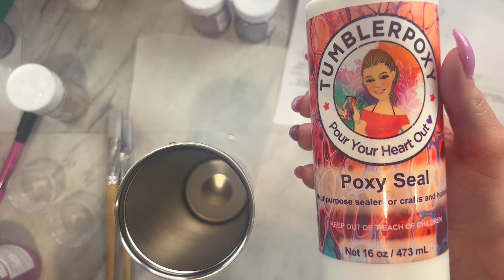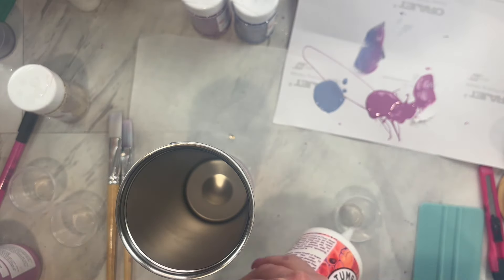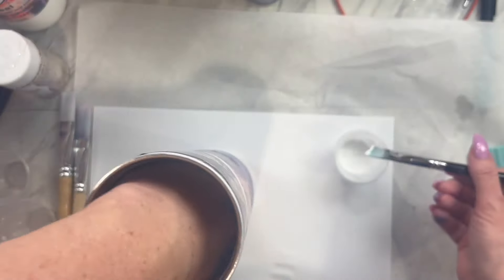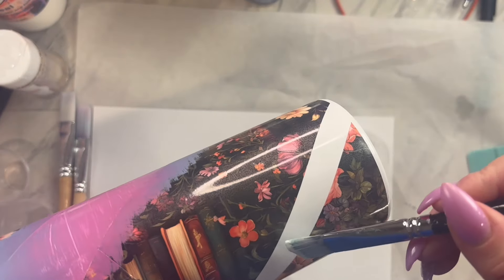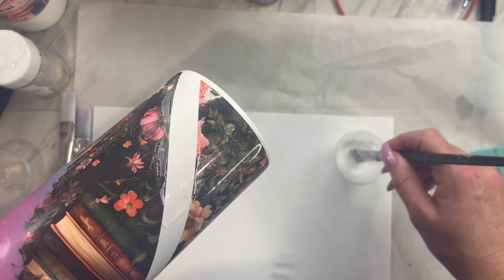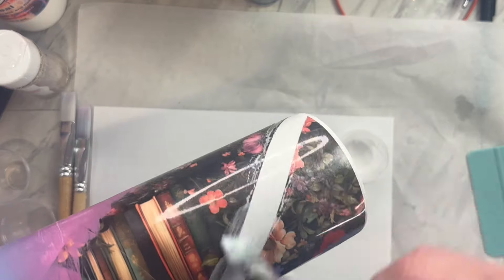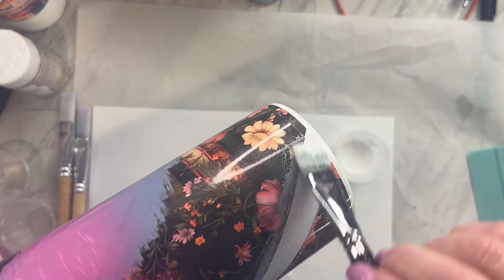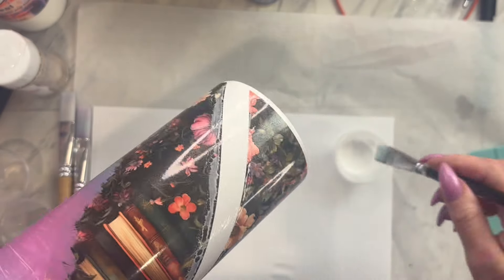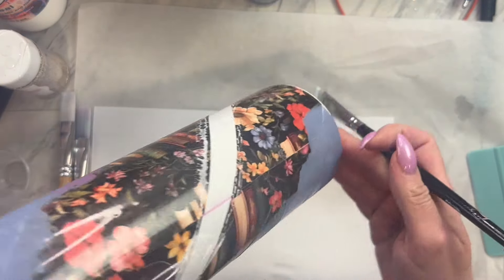My new favorite glitter glue is Tumbler Poxy's Poxy Seal. When I snagged this, I thought I was just grabbing another kind of quick seal, but this one is totally different. You can use it as a sealer, but you can also use it as a glitter glue. It's super thick and the adhesion is amazing, so it is now my new favorite glitter glue. I am going to paint the thinner lined section with the glitter glue, and since we have that contact paper over our pattern vinyl, you don't need to be super careful — just kind of slop it on.